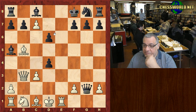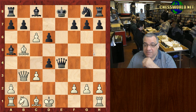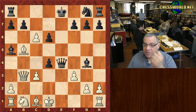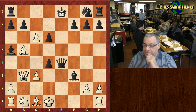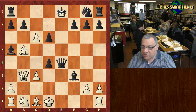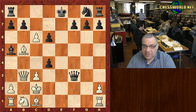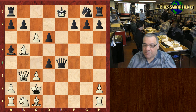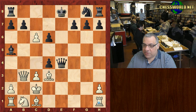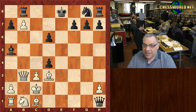There's Queen takes g2 here. It seems very very dangerous, but Bishop g4 check is leaving White potentially with a theoretical advantage. After f3, Black took again — this is leading to an advantage for White. After King c2 we have check, and the best move here seems to be Bishop d3, with an advantage for White.